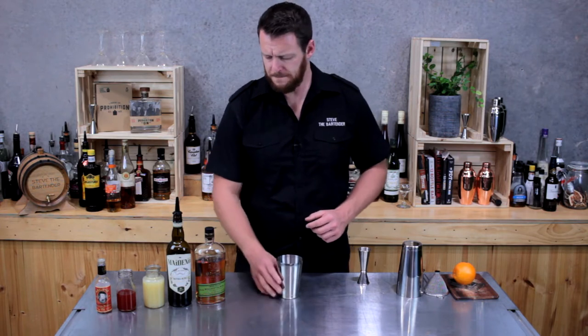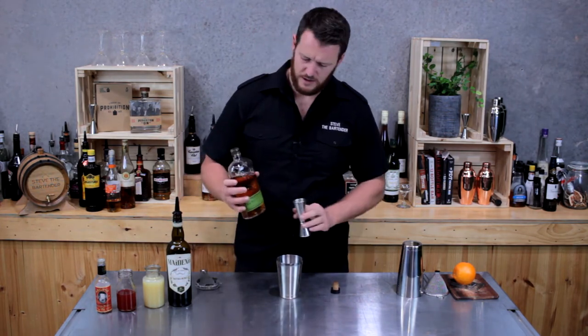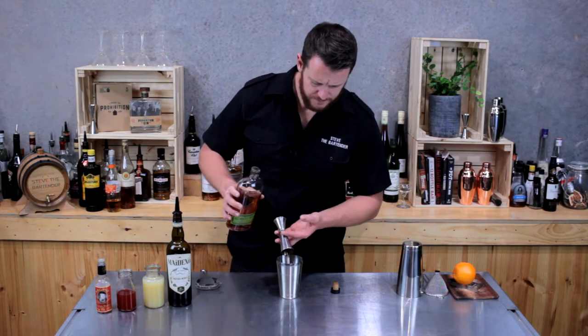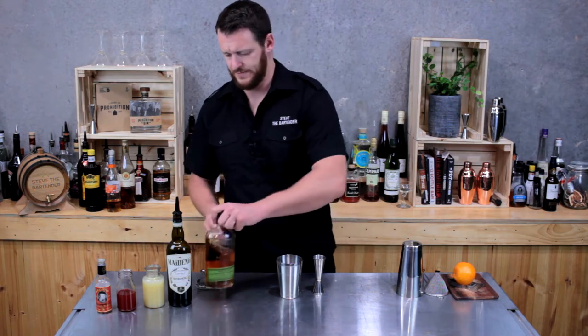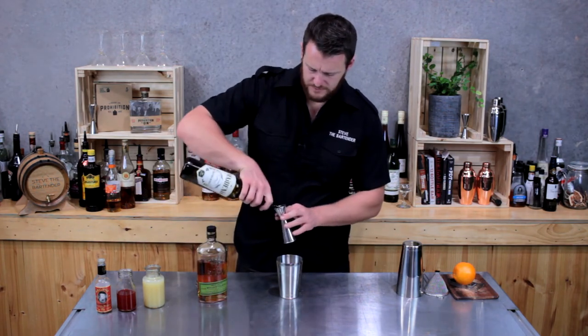Start off with a cocktail shaker and add 45 mils of rye. I'm using Bulleit rye whisky today. Then 30 mils of dry vermouth — I've got Noilly Prat.